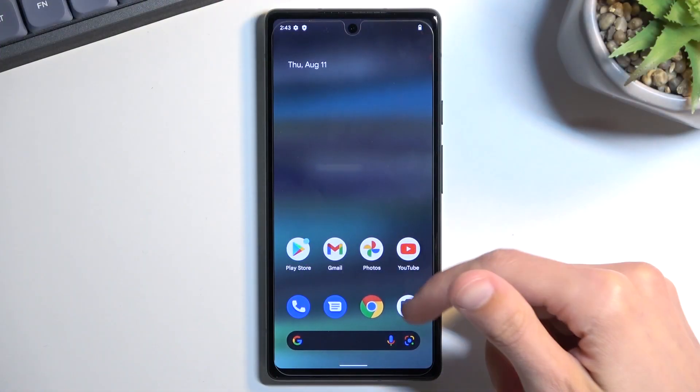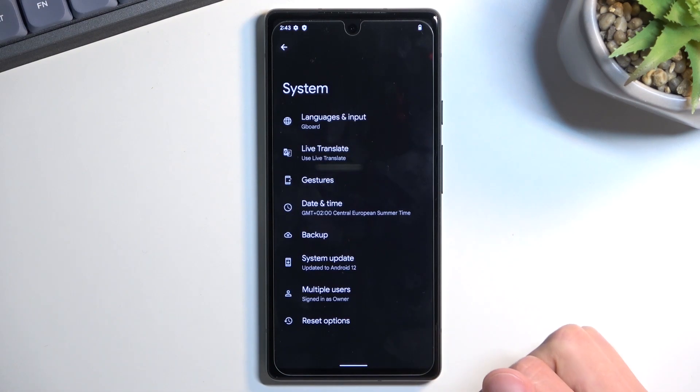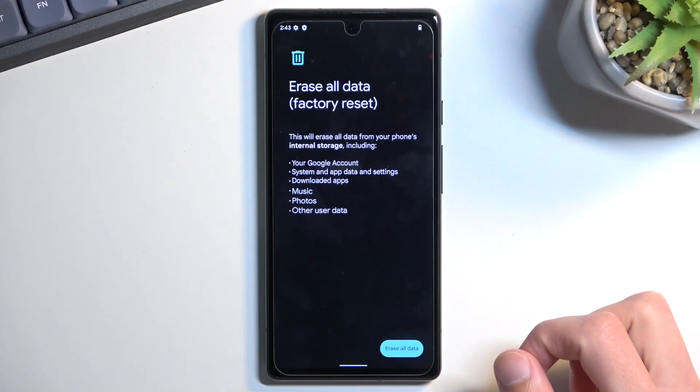To get started, open up Settings, scroll all the way down to System, then Reset Options, and select Erase All Data.